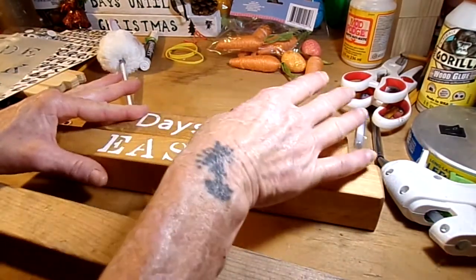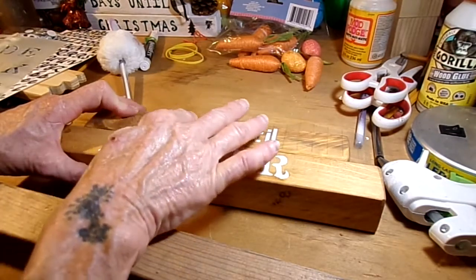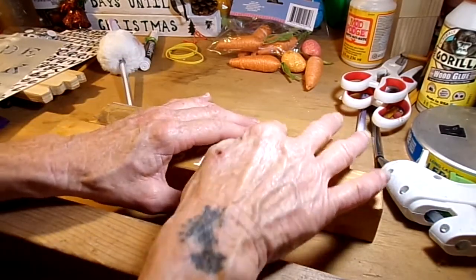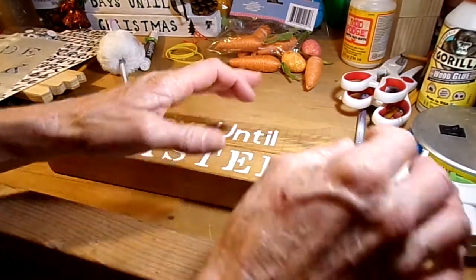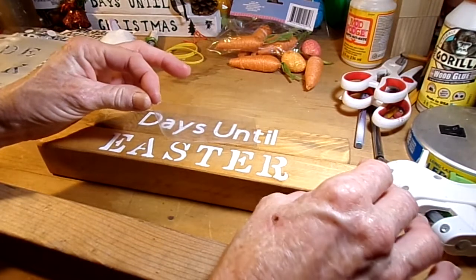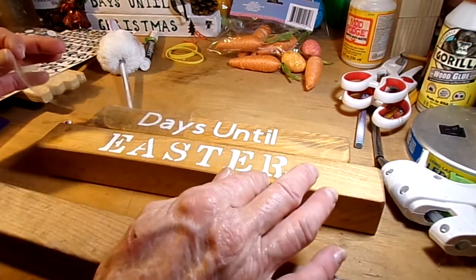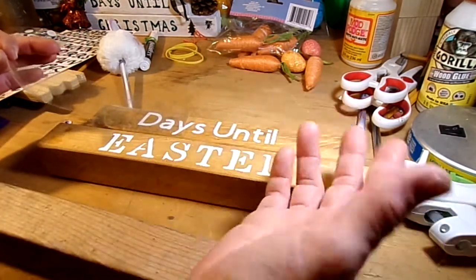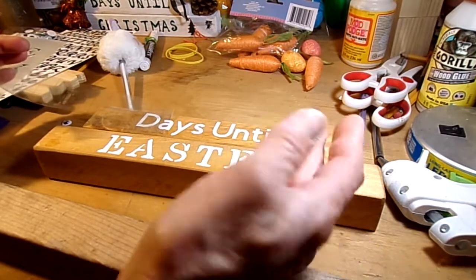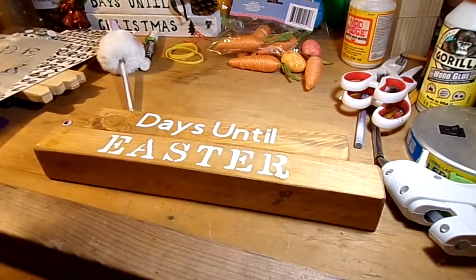This is done with vinyl, and I want to smooth that down onto there. Normally I would use a credit card to smooth it down but I don't have one handy, so we're going to use my fingers and hope that it sticks. Use whatever colors you want for the paint job — if you want to freehand using paint pens, do that too. You can use different color vinyl, you can paint these instead of staining. I'm just going with a more natural feel for this one.